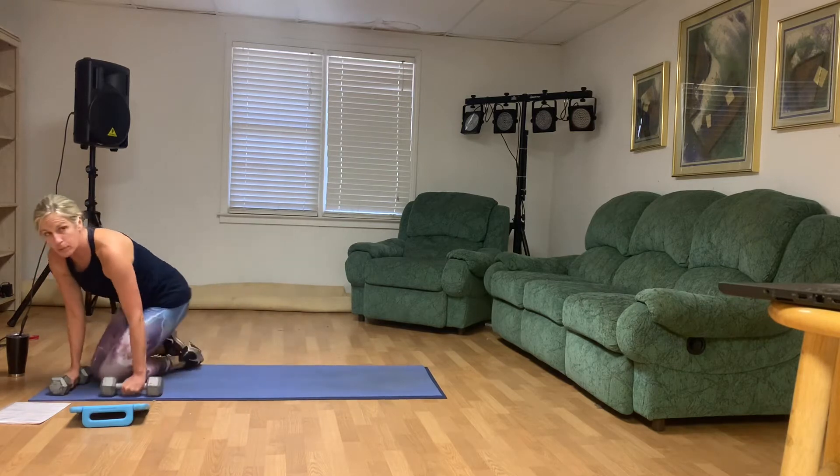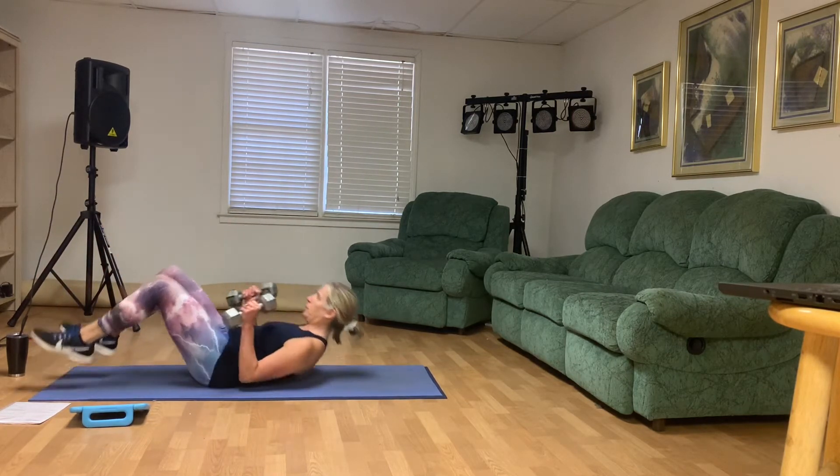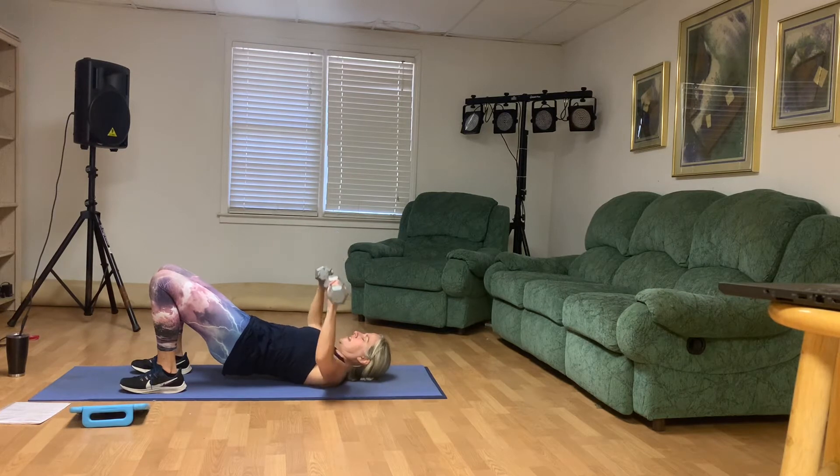We've got our chest press in our bridge. Hips are lifted, abs are engaged — barely tap those elbows down. Ten, nine, eight, seven, six — keep that smile — five, it'll help you with a lot. Four. That's three. Two. And one. All right, we're going to stand up.